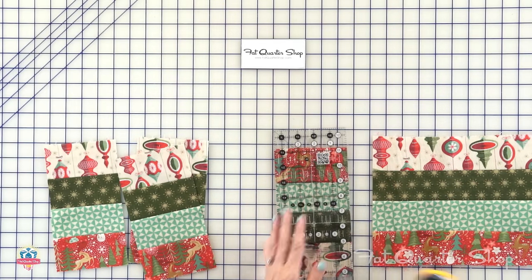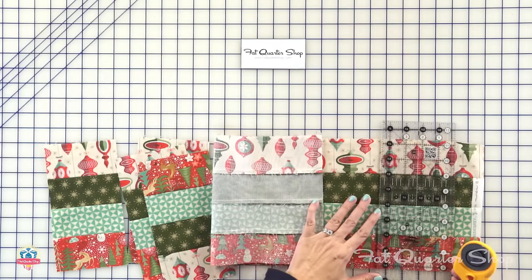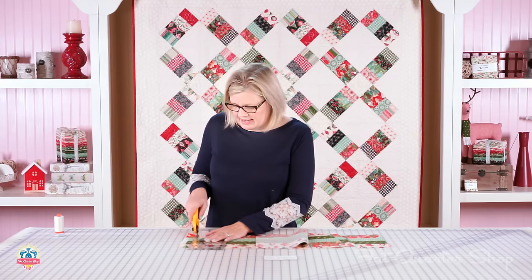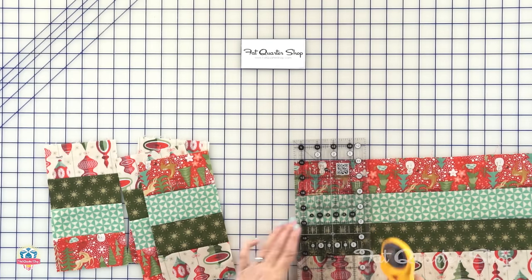That's what I love about making Jelly Roll quilts — you can just realign all the time. It doesn't have to be perfect. You can sew really fast, but when you're cutting, if you cut accurately and just keep everything straight, it's going to turn out beautifully.